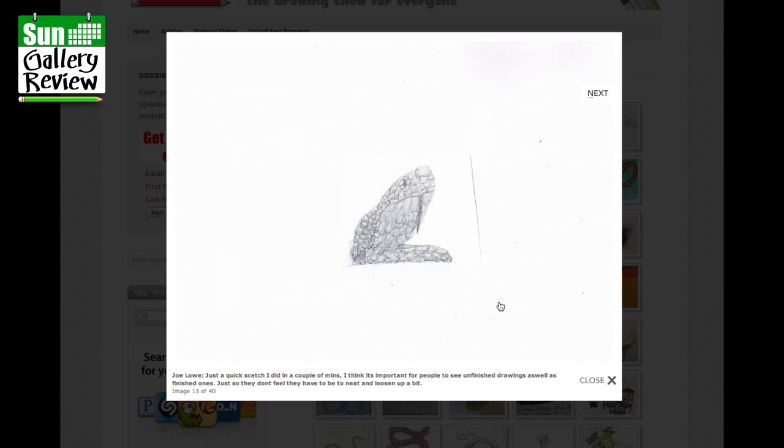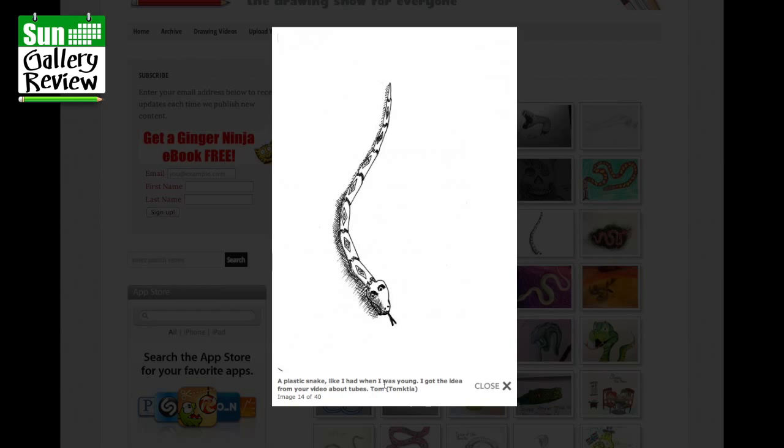A plastic snake — like I had when I was young — inspired by the video about tubes, from Tom. I had one made out of bamboo too. My variation of a shiny snake by Scott Manis — it's lovely, with all that scribbly biro in the background. I like that.